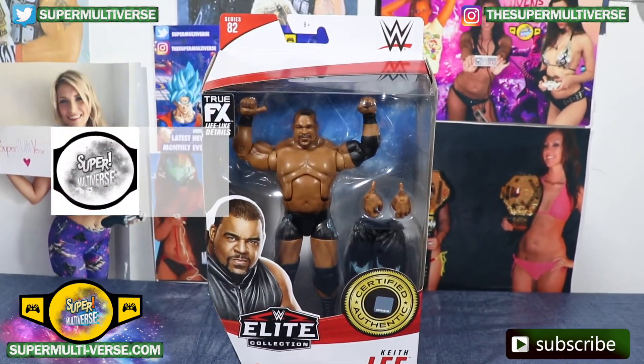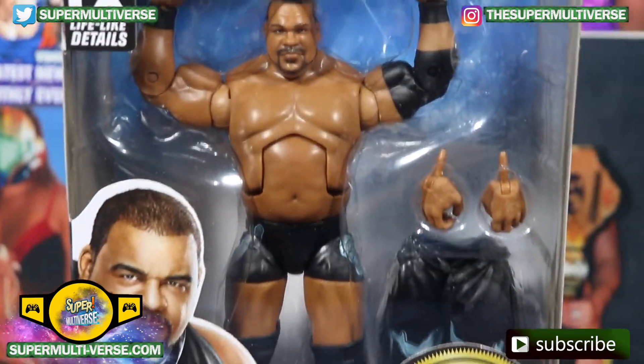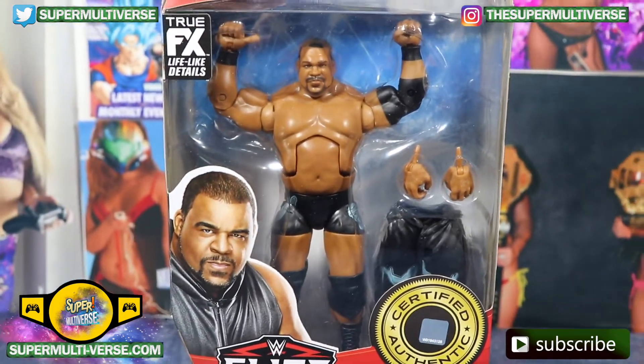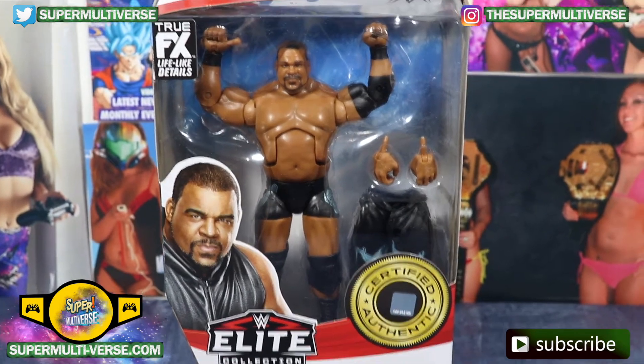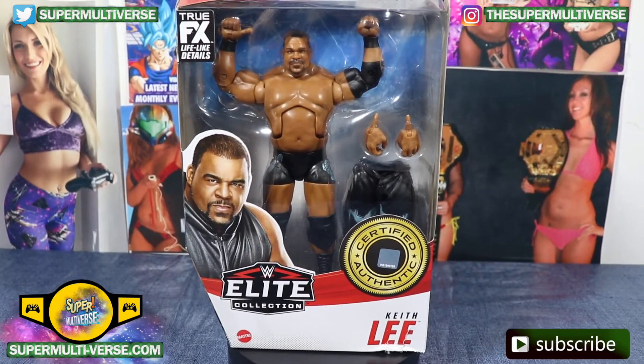Bask in his glory — it's Elite Series 82 Keith Lee, the former NXT World Heavyweight Champion who's now making a name for himself on Monday Night Raw. Comes with a pair of interchangeable hands and his iconic entrance jacket.